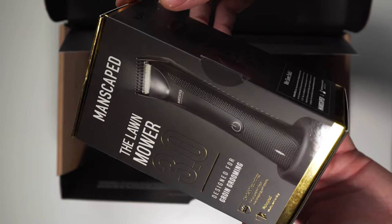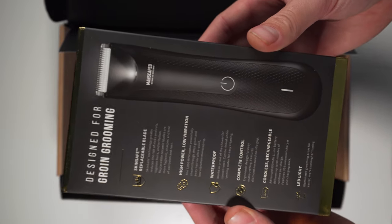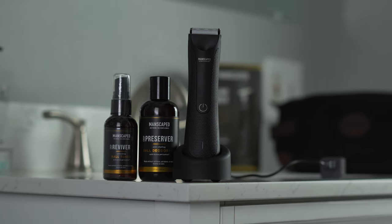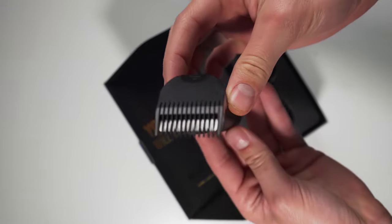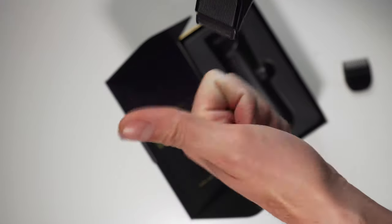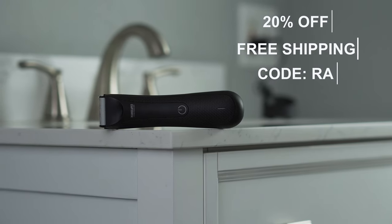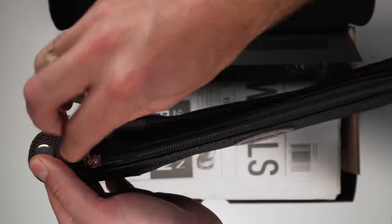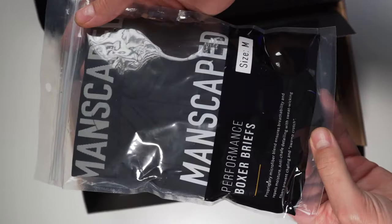Manscaped is the only men's brand dedicated to below the waist grooming and hygiene. Manscaped created the world's first all-in-one manscaping kit that makes manscaping safe and easy. With the Perfect Package 3.0 kit, you have everything you need to take your grooming routine to the next level. I've been using the Lawnmower 3.0 for the past couple weeks, and some of the things I like most about it are that it has a powerful 7,000 RPM motor with QuietStroke technology, and a 600 milliamp lithium-ion battery that extends battery life up to 90 minutes of use.